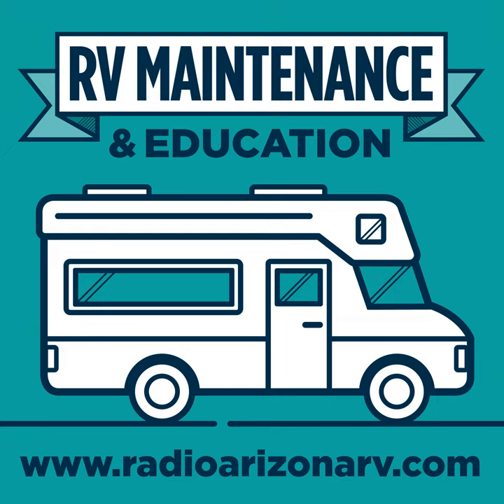Whichever brand you have — A&E or Carefree — you can upgrade your manual awning to an electric 18-volt rechargeable arm set with Solera. These arms are high quality, very similar to A&E awning arms, and they come in black or white. Solera packages these arms exceptionally well — not just two arms thrown in a box. When you get them, they're not broken, dented, or scratched. Carefree packages things similarly well, but A&E drops the ball — two arms in a box and almost every time we get them there's damage, and unfortunately we can't send them back.